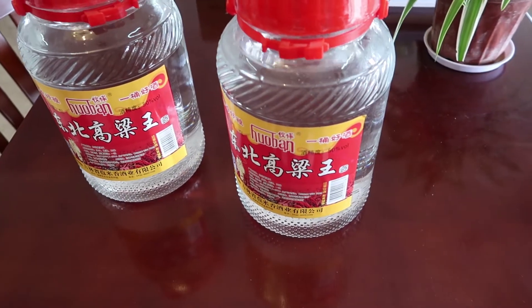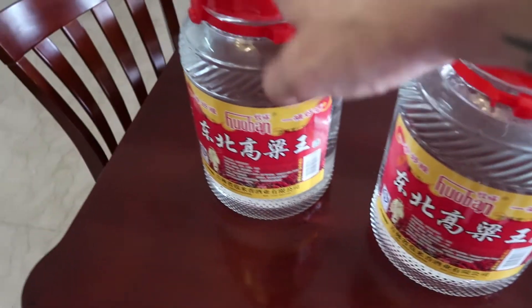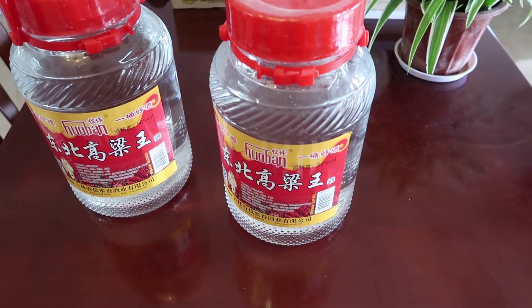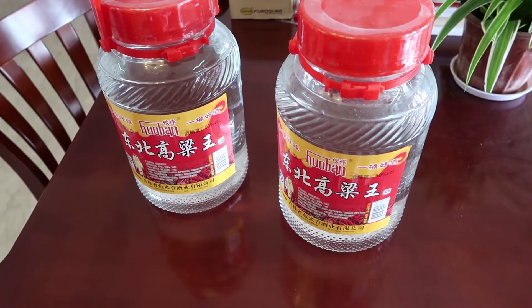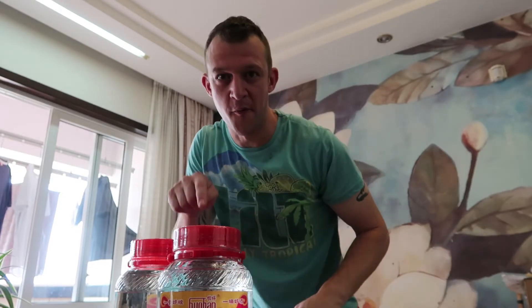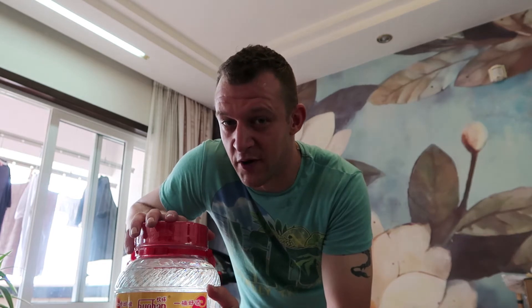Alright, so this right here and right here — this is 5 litres of Baijiu, and another 5 litres. So I bought 10 litres in total, not realising that there wasn't going to be the Yangmei about. Very simple to make, we only need 3 ingredients. Number 1 is this — a massive thing of Baijiu. Now this is cheap, cheap, cheap Baijiu. This 5 litres was 60 RMB, so that's bloody cheap, and it's not — you could drink it, but it's not really made for flavour or taste.